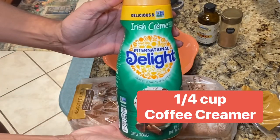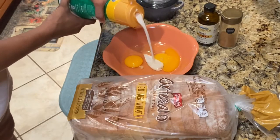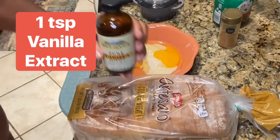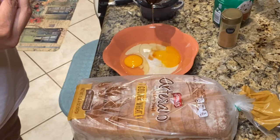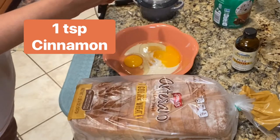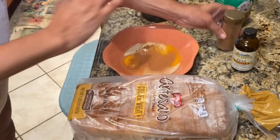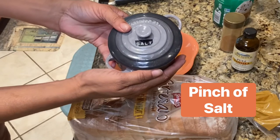A fourth of a cup of your favorite creamer, a teaspoon of vanilla — and make sure you use some good vanilla and not the imitation vanilla — a teaspoon of cinnamon, and just a pinch of salt.